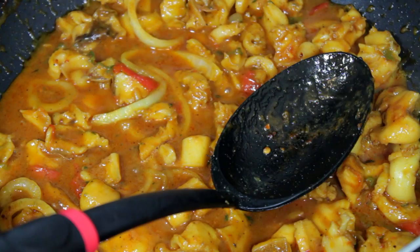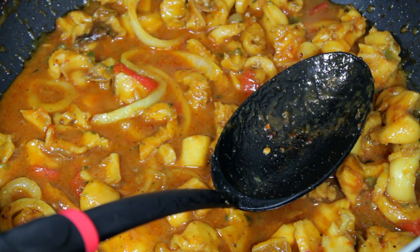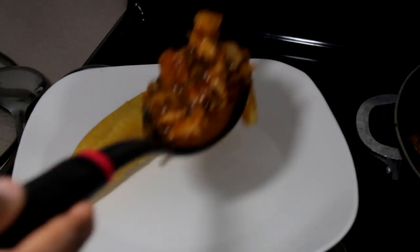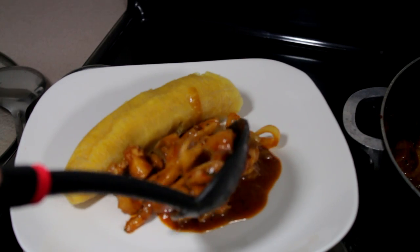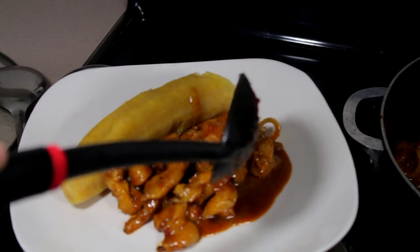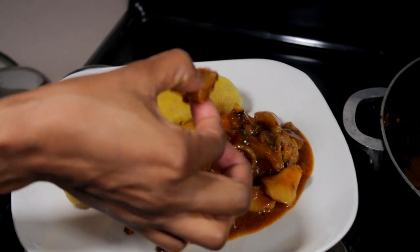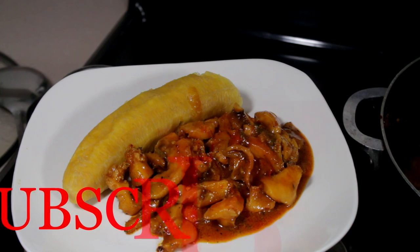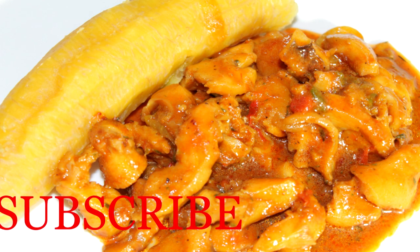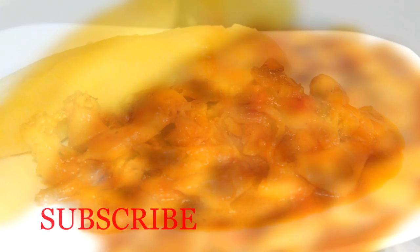Make sure you subscribe, like and share. I eat my conch with plantain — you can eat it boiled or fried but I eat it boiled. I had to taste it — I couldn't resist — and it is really good, I approve! Thank you so much for watching guys, make sure to like, comment and subscribe. Let's get this video to 200 likes and I'll see you guys on the next one — bye guys!